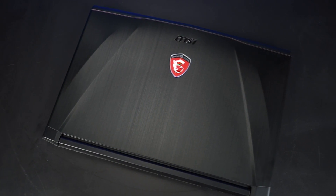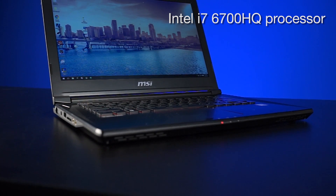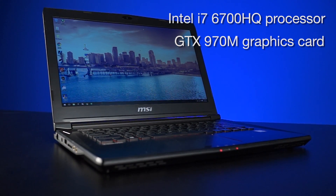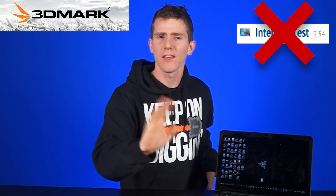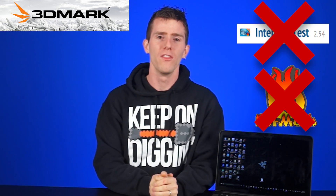For our testing, we'll be using Anthony's MSI GS40 gaming notebook. It's got the Intel Core i7-6700HQ processor and a GTX 970M graphics card in high performance mode plugged into the wall. It's the mobile workstation he'll be using at CES, so he needs it to perform as fast as possible. We'll be using 3DMark as our benchmark, since it's a good representation of a somewhat high workload. We won't be doing any Intel burn test or FurMark, since those put unrealistic loads on the machine.